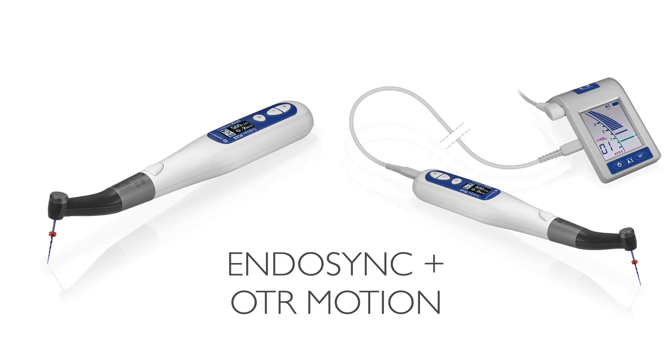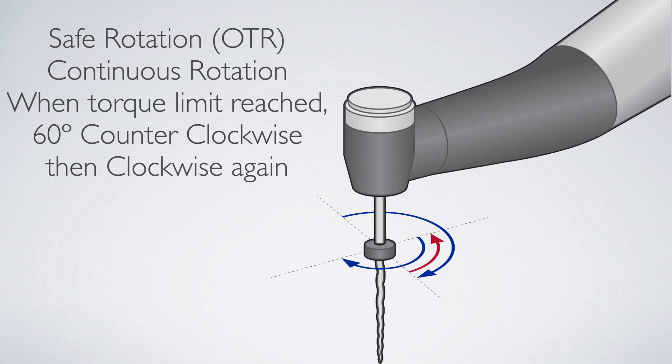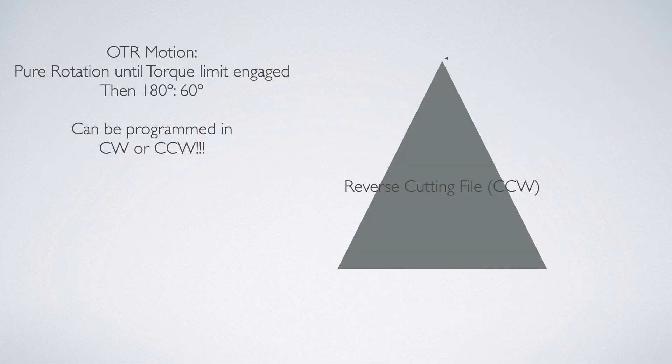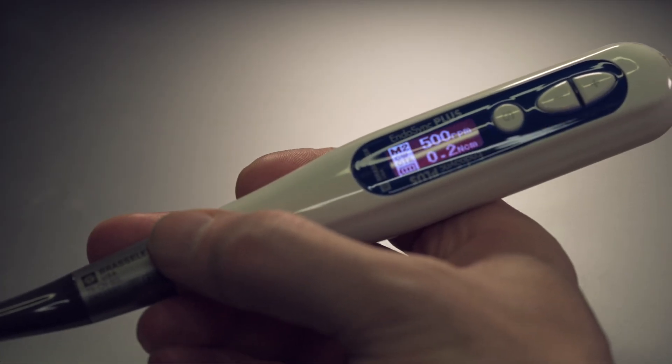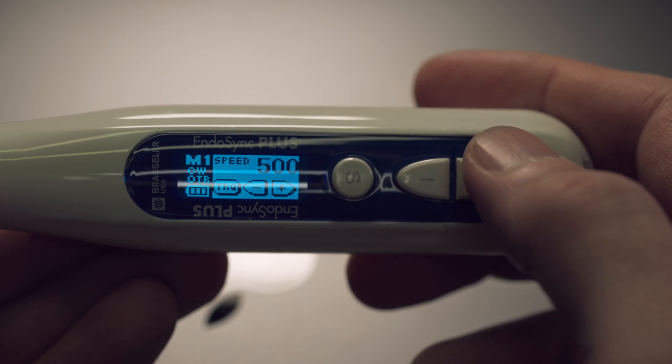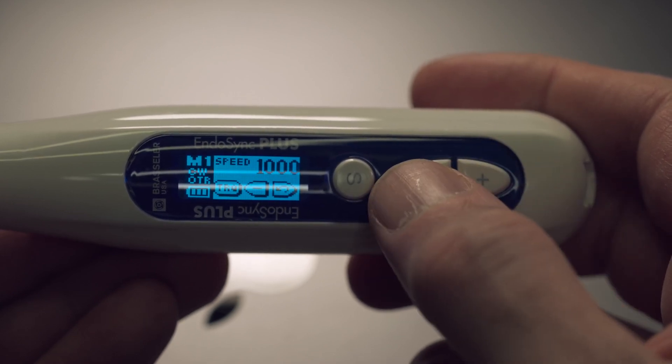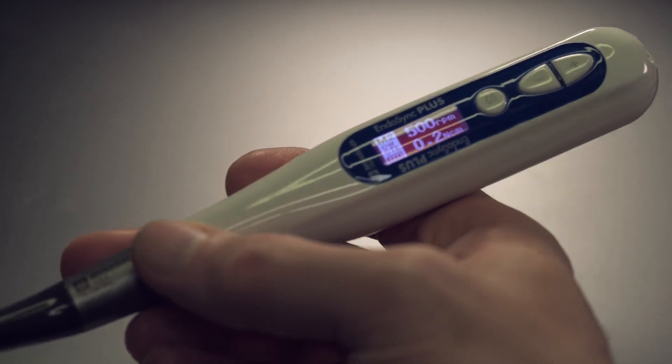The EndoSync and EndoSync Plus handpieces by Brassler USA are two such handpieces designed to manage our endodontic needs in both a forward and a reverse cutting direction. These cordless rotary handpieces are lightweight, have a range of 100 to 1,000 RPM, and can also be connected to the EndoSync AI apex locator for live length measurement during rotary instrumentation.